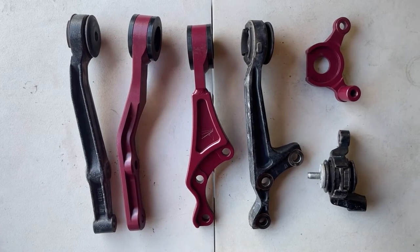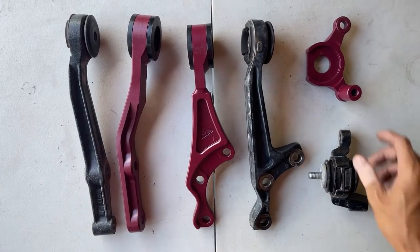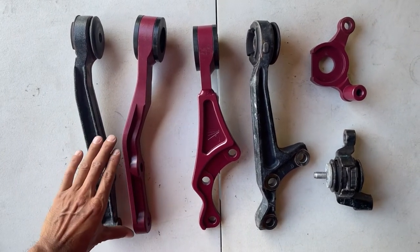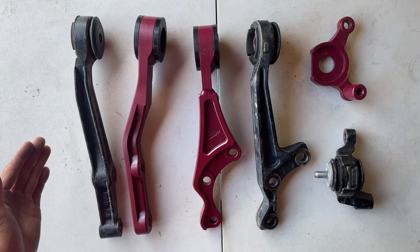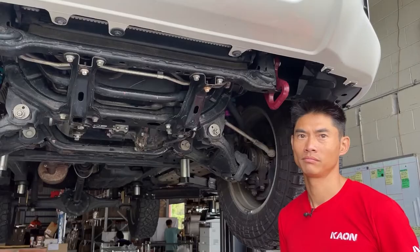This is a complete replacement arm Diff Drop. You can see that each bracket has been replaced, and it's really obvious how much Diff Drop we're getting by looking at the longest bracket here. We've shifted the angle to drop the diff, which you just can't get that sort of drop with a spacer-style Diff Drop.